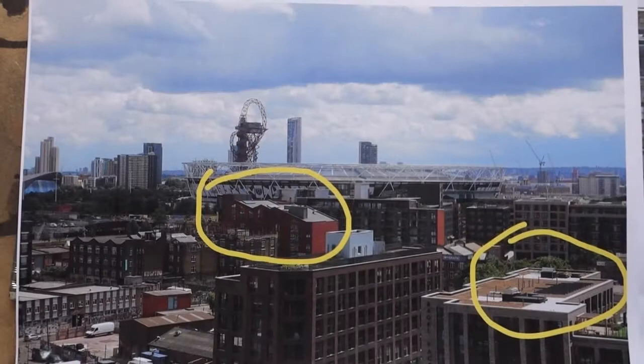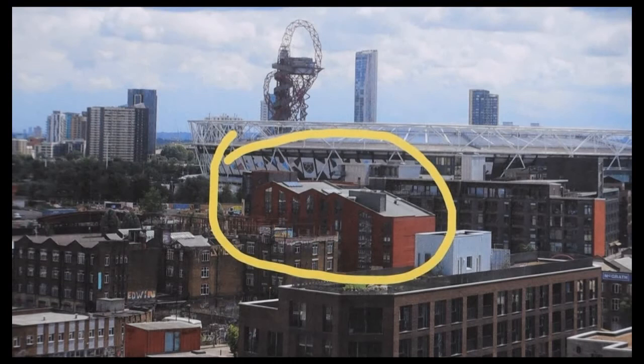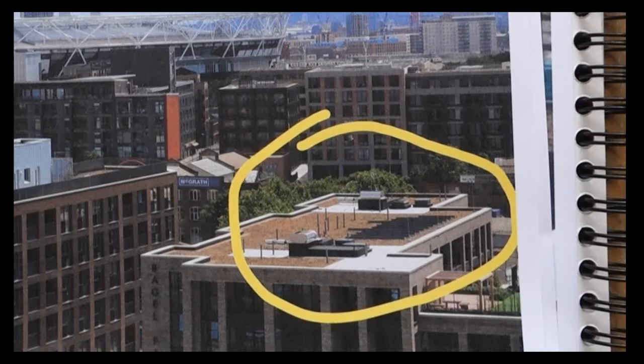Now I looked at two areas in particular in this photograph. There's a nice block of flats up here — looks like a new build with an interesting rooftop — that was one possibility. The other one was the flat roof here. I tried out both of these in a sketchbook just to see what was going to work and what wasn't.